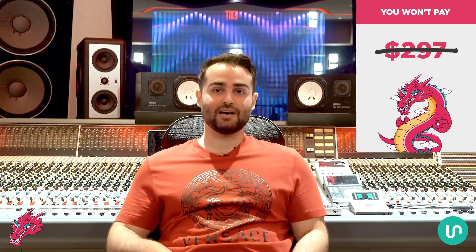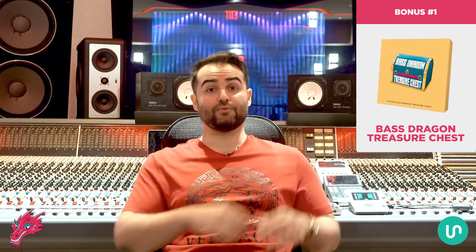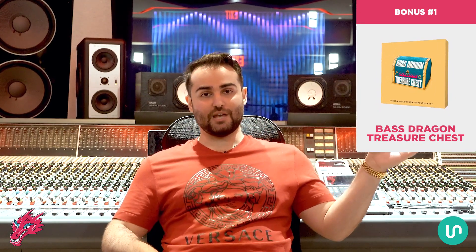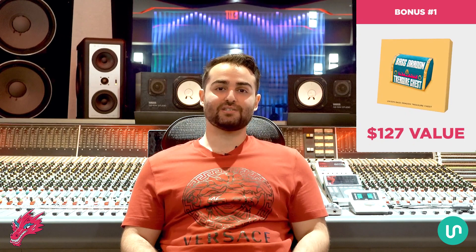For this launch you're also going to get three free exclusive bonuses. Bonus number one is the Unison Bass Dragon Treasure Chest — a collection of famous MIDI chord progressions, advanced MIDI chord progressions, and drum loops that work perfectly with Bass Dragon. You'll be able to use them together to instantly have a professional foundation for a track. Just drag the chord progressions onto a sound, use the AI chord progression detection to match your bass line, drag in a drum loop, and you're instantly inspired. This is a $127 value.